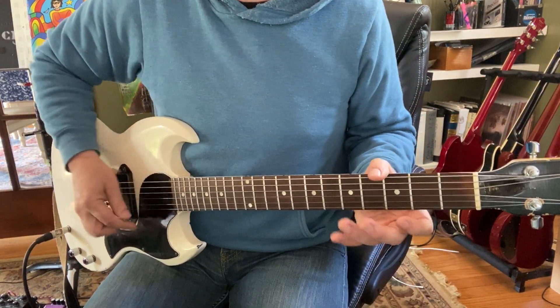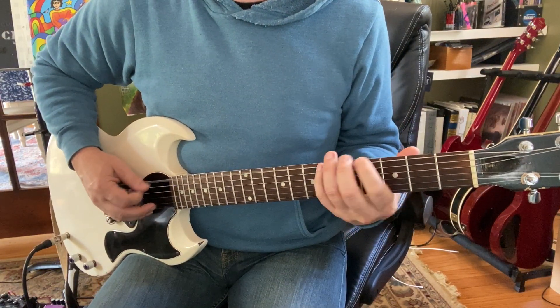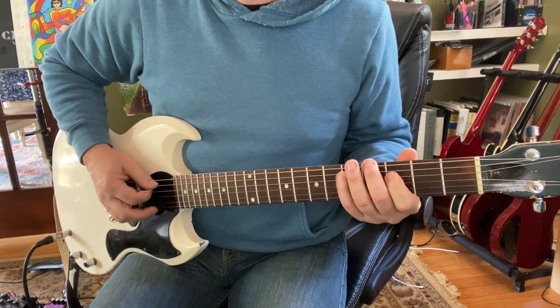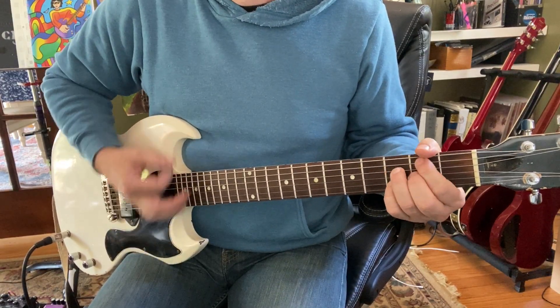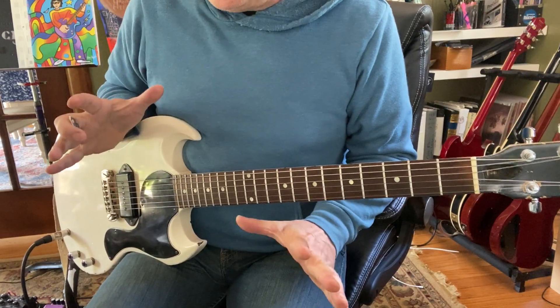Let's say you're doing the scale, and the riff, and the chord. Then what? Well, you can end phrases.